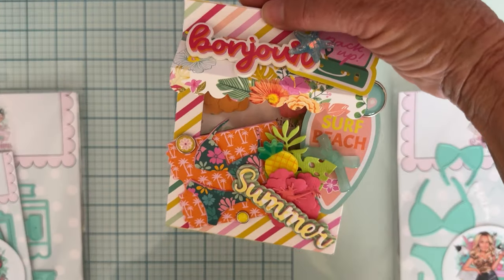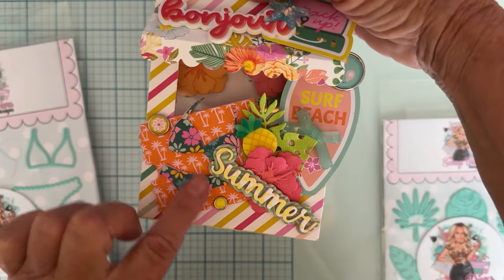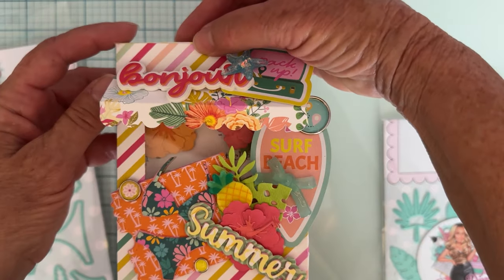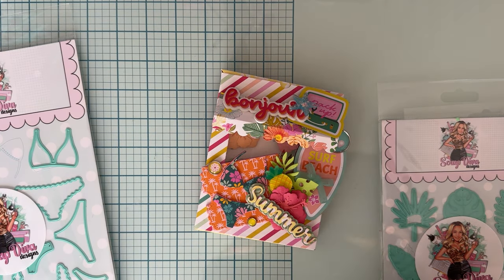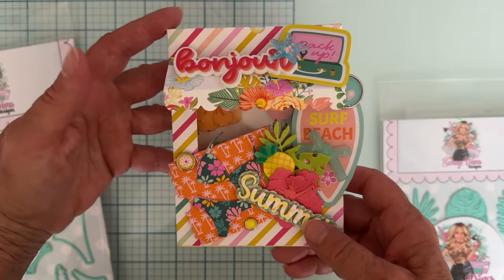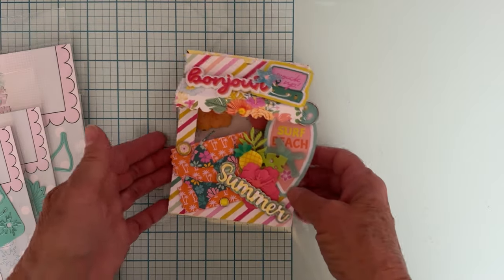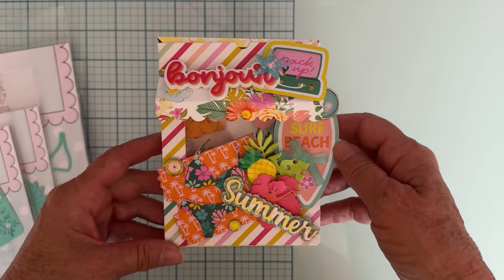I used the larger ticket from that set, and also the bikini die set from this month — all these different style bikinis. I cut them out of pattern paper, then out of foam and popped them up. I also used the word 'Summer,' which I believe is from last month's Summer Words Three set, popped up on foam. I also used the Tropical Leaf die set and the Hibiscus Flower die set to make flowers — they all pair so well together.